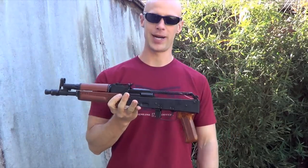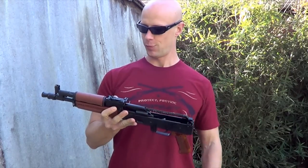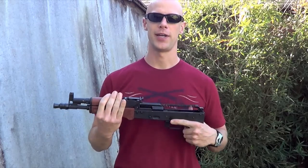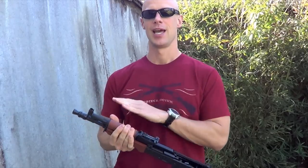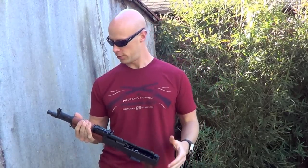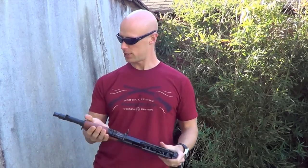This gun is going to be going back to I.O. for repair or replacement, whichever one they choose. When I get it back and get some rounds through it, I'll post an update video showing how it's running. As always, if you have any questions about this gun or any other guns, gear, or ammo I review, feel free to post below in the comments or over on my Facebook page where I do more current updates. Thanks for watching, thanks for subscribing, and I'll see you guys in the next video.